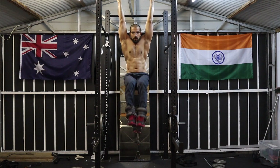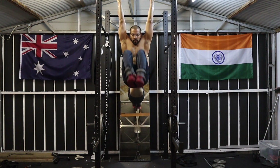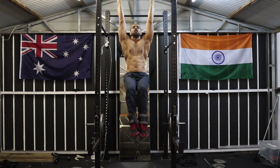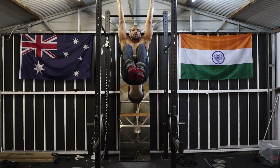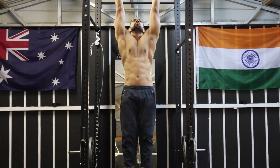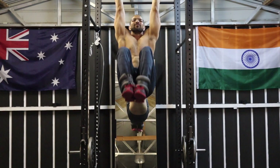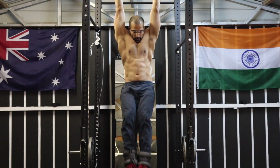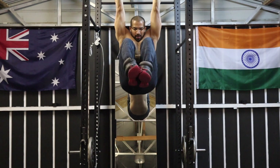After my workout I usually spend 10 to 15 minutes working on my core, and I specifically target my lower abs. One of the best exercises for that muscle group is hanging knee raises, and that's what you can see me doing here. I've added a little more resistance with three kilos of ankle weight, and for this one I did four sets of 12 repetitions.